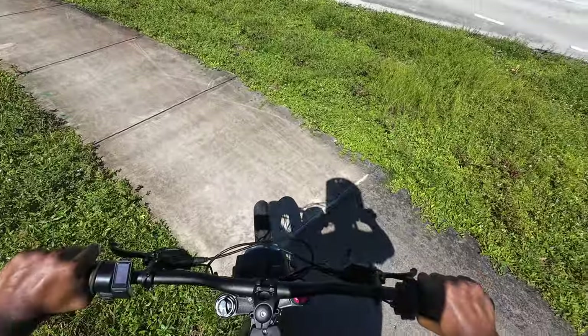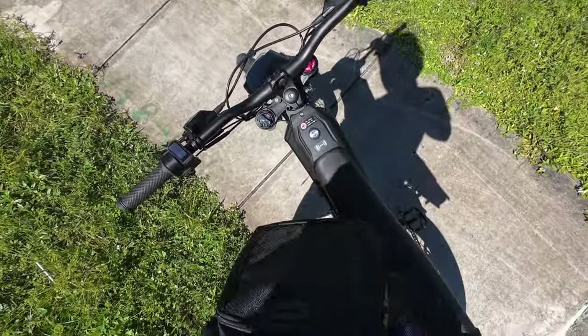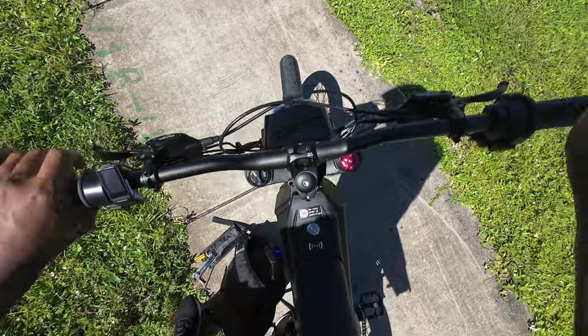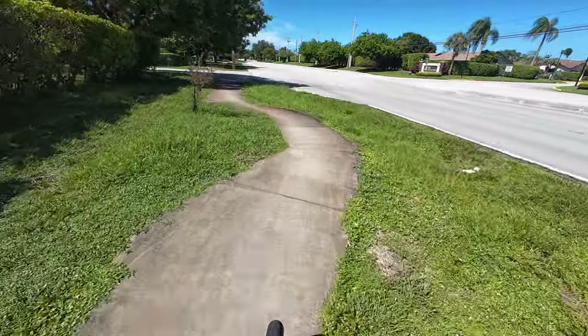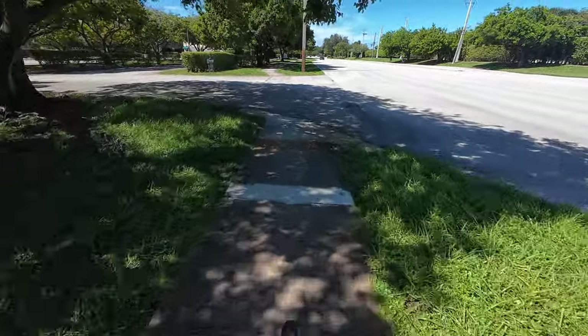I gotta fix that handlebar real quick — should be good content for YouTube, right? There we go, let me see if it's straight. Yeah, it's straight, we're good. Lesson learned: don't take that specific turn fast, otherwise my back wheel gets stuck under the dirt.